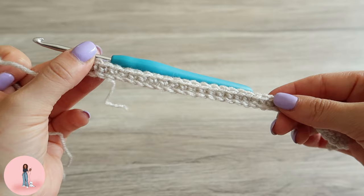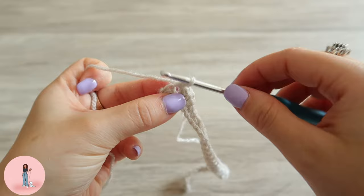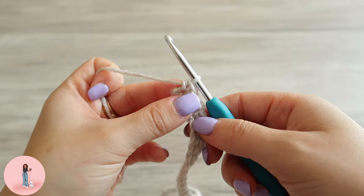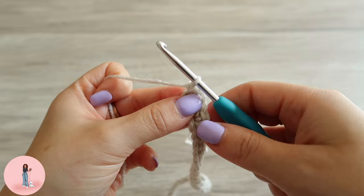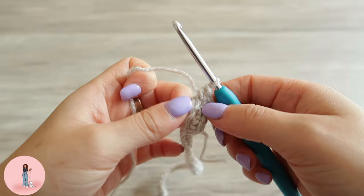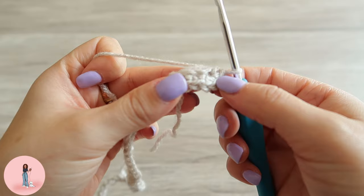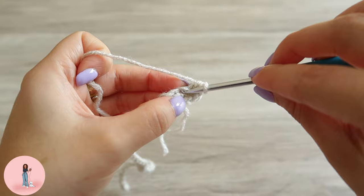Once we have done our row of single crochets, you want to put three single crochets into the last stitch. So insert your hook, do one single crochet, then go back into that same stitch, and then one more time. Now you have three single crochets in that stitch. We are now going to work on the opposite side of our foundation chain and single crochet along each stitch.